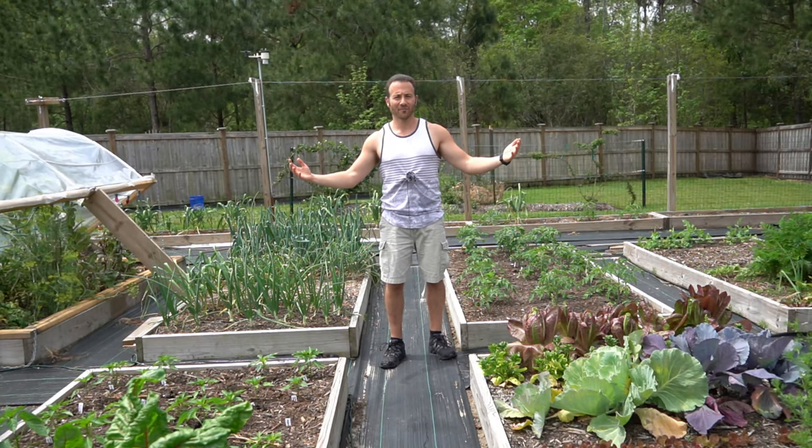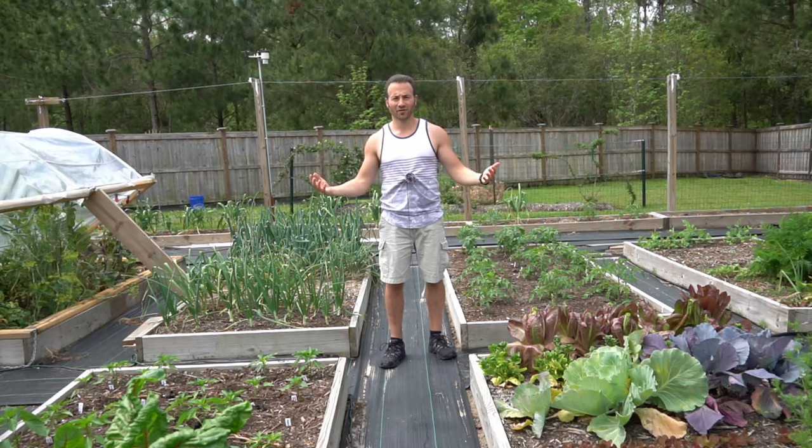Good afternoon gardeners. It's Thursday, April 15th and it's a gorgeous spring afternoon here on the southeastern coast of North Carolina. Today I want to show you all how to fix a standing water ponding issue in your raised bed garden.